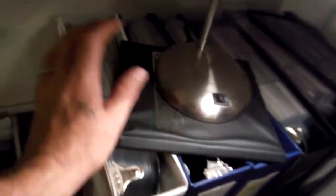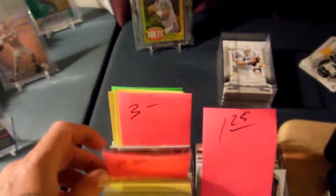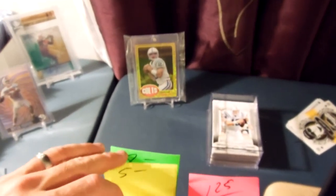This goes into my Colts cards — they're in books. All the cards in here are under ten bucks, because the ten-dollar-and-over cards go over here in a separate spot. These ones have been priced but I haven't had a chance to put them in penny sleeves to throw them into the books yet.